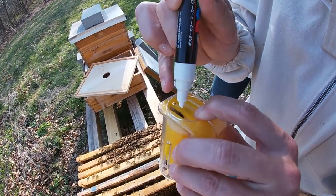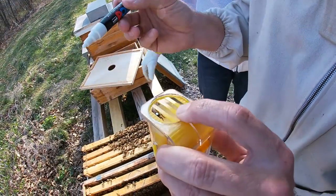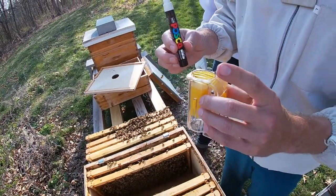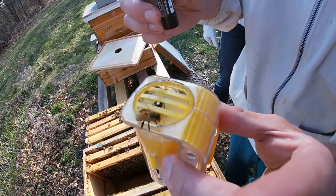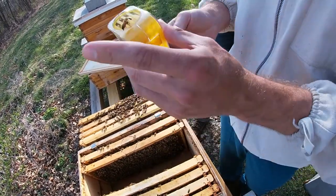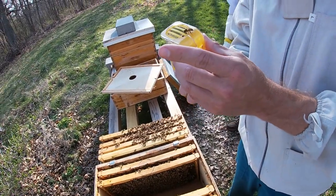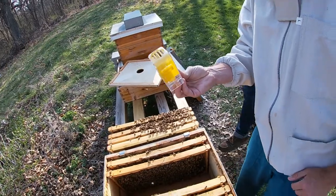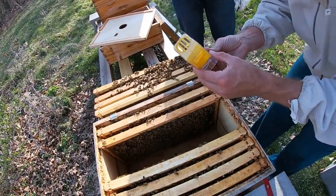Look at that one — there, perfect. Nice! Now do we let her dry for a sec? Yeah, let her dry. Her wing is up in there, but sweet — here, you take the marker, and I'll pull this down. So she's not smudging. All right, look at that — success, queen marked! Let her dry for a second.